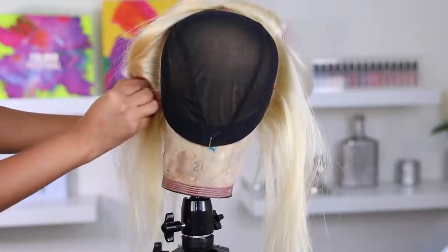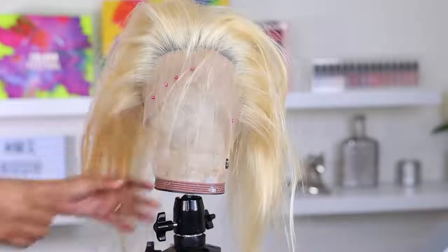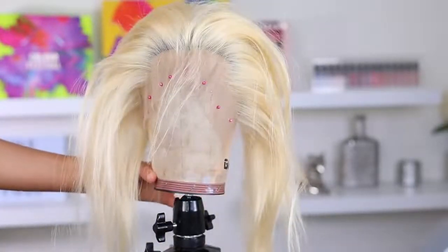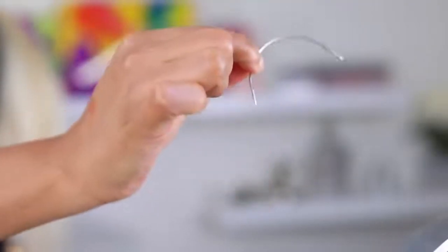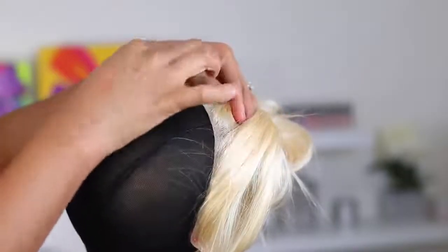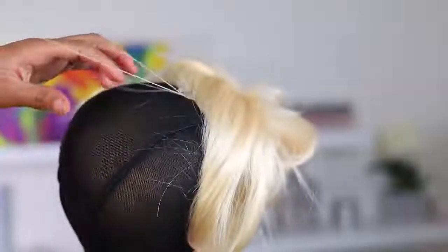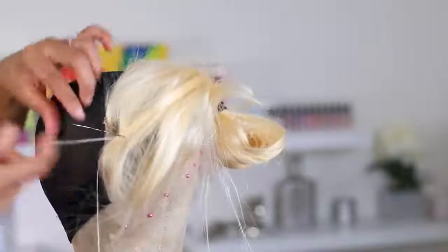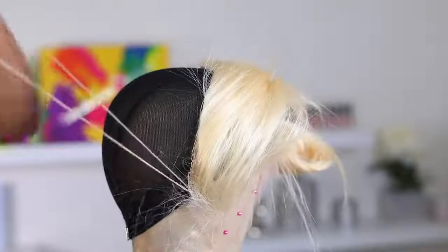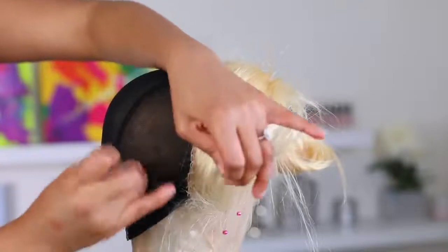I'm going to attach the frontal to the wig cap using pins. I feel it's better to use these pins rather than T-pins because sometimes T-pins can rip your lace. I'm using some blonde thread and needle — the thread color is optional depending on what color wig you're going for. I'm starting off by making my first stitch in the middle, going all the way down to the end of the lace frontal, then cutting and making a double knot so it doesn't come undone.